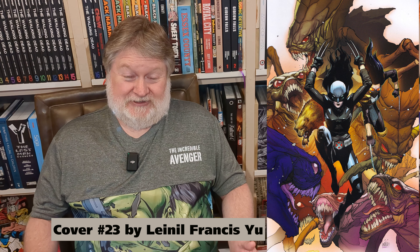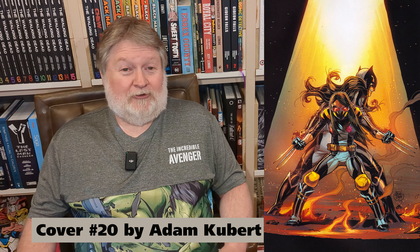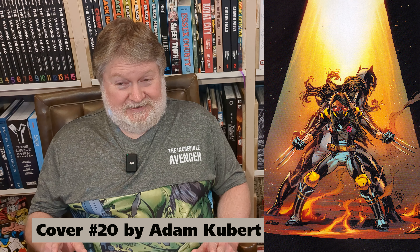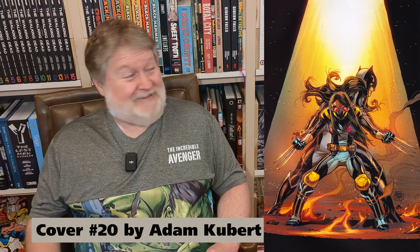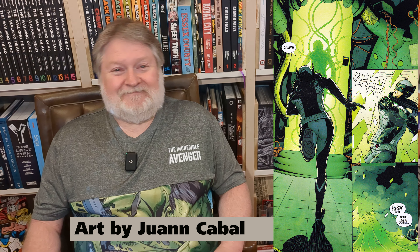Like I said, nine artists across 37 issues — so it's a rollercoaster ride of, well, mostly mediocrity, I'm afraid. I was not thrilled with the art, with the exception of Ramon Rosanas and Juan Cabal, who were excellent. The scans I'm going to feature in this video are from those two artists that I really loved.